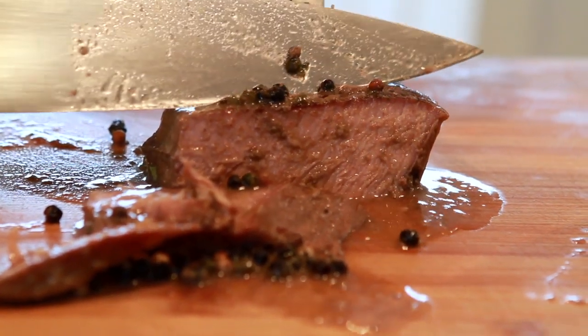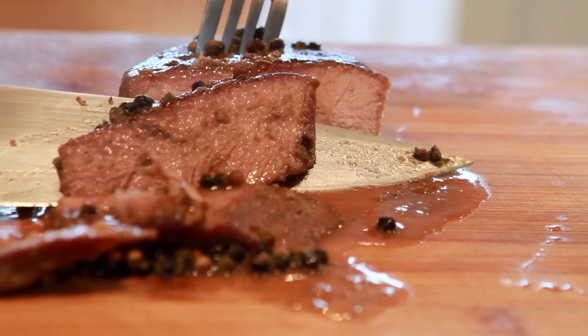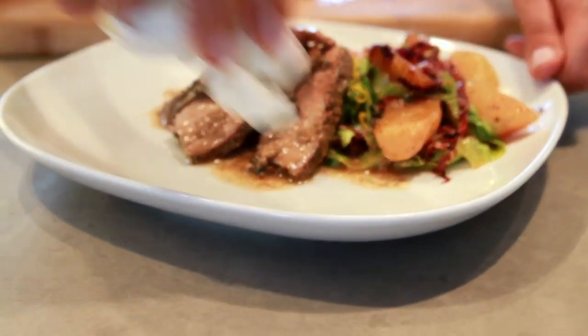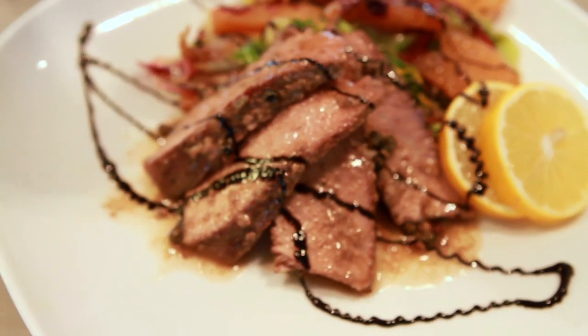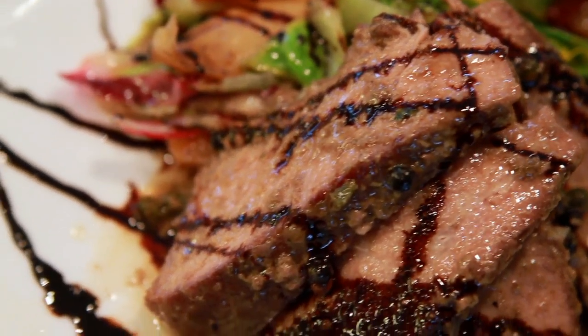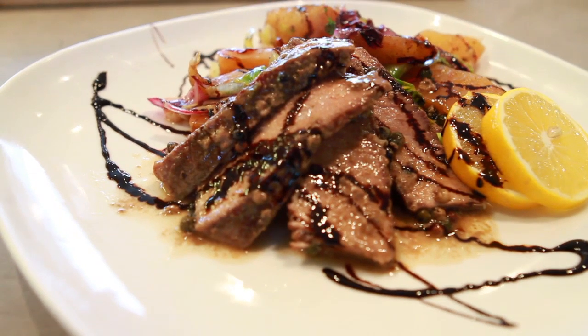Peppercorns, truffle salt — ready to plate. This is a medium eye-round steak prepared sous vide. Very, very tender. Incredibly tender. I can't believe how — I feel like my knife is cutting like butter. Have fun with this and bon appétit!